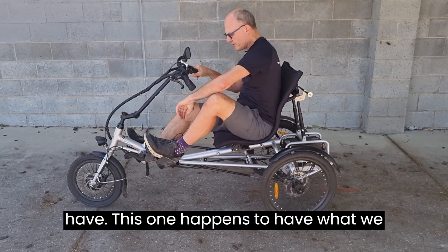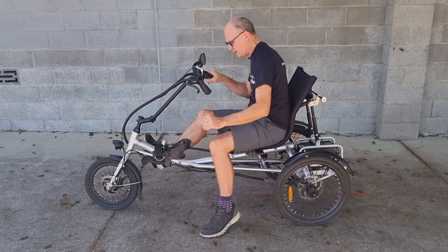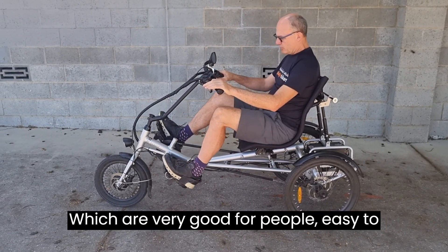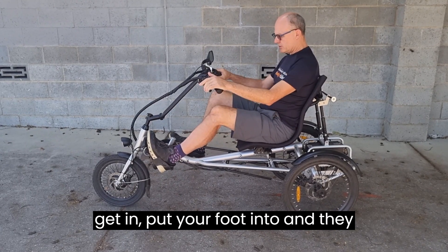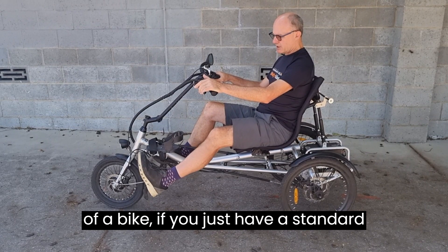This bike has what we call moon boot pedals, which are very easy to put your foot into. They support your heel, because on this style of bike, if you just have a standard pedal, your foot can tend to fall off.